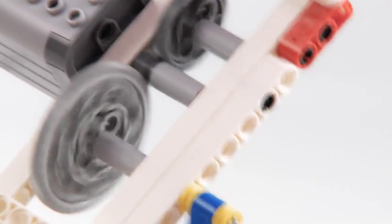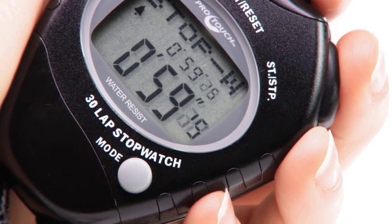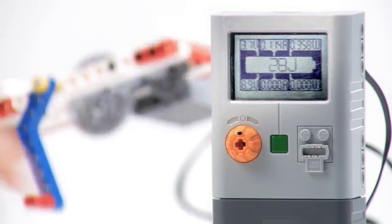Turn and go. We accumulated 28 joules within the time period.